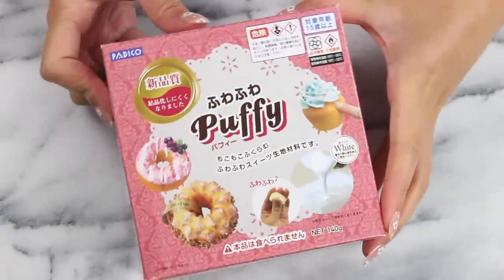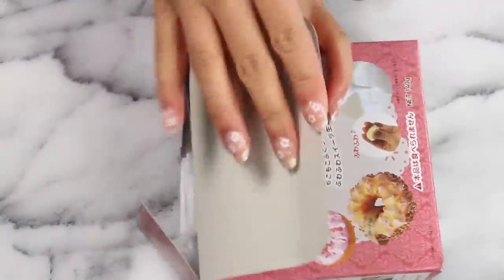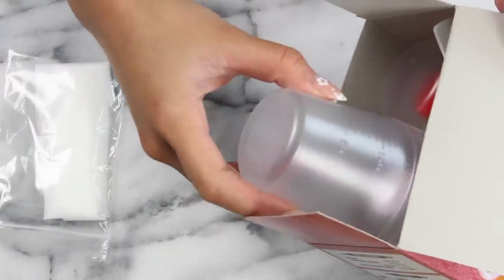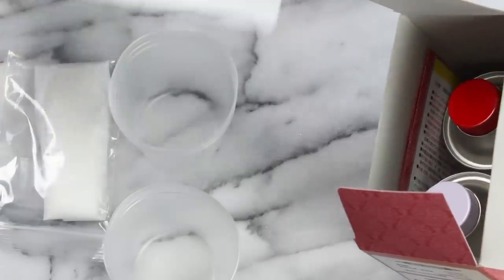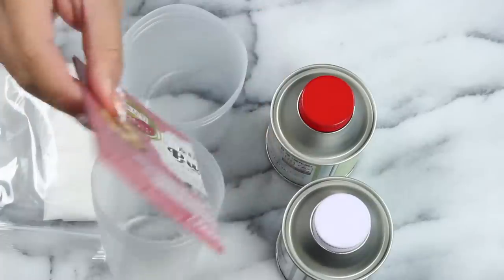So this is what our kit looks like. We'll go ahead and open it up — they give you some gloves, though I didn't end up using those because they're pretty big and my hands are small. You also get some measuring cups, a stirring stick, and then Part A and Part B, plus a little info sheet.